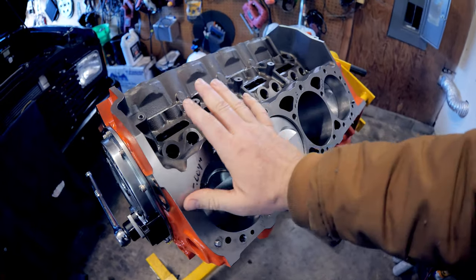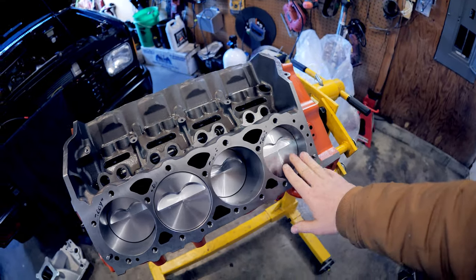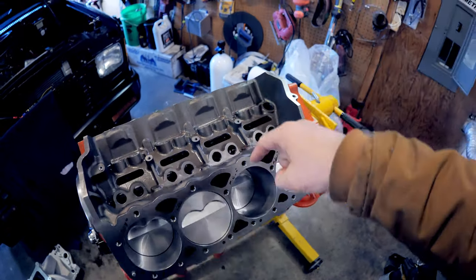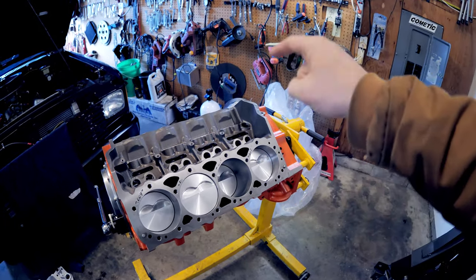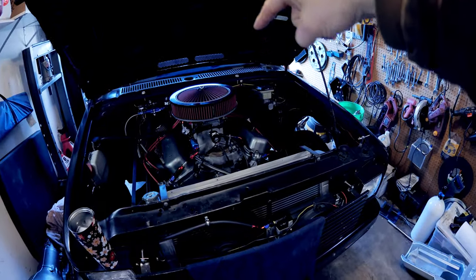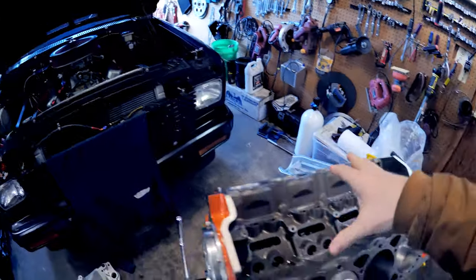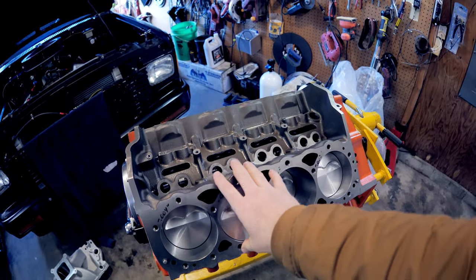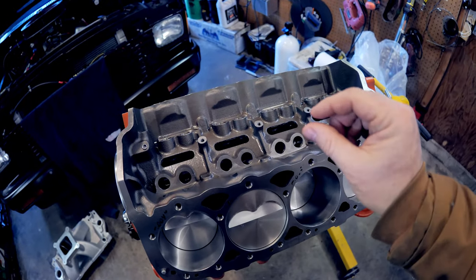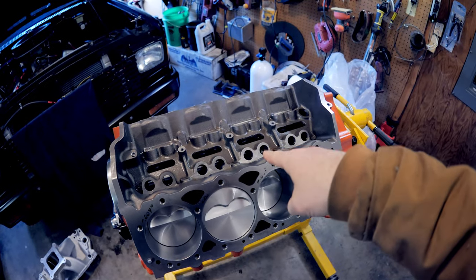The 400 cubic inch motor is back — the Dart SHP block, and the cam is in. It's all together. We'll talk about what's different between your typical small block Chevy factory stuff over there — that's a Gen 2 LT1 — and this new Dart SHP block, which does a lot of things differently that I think are better and kind of interesting.